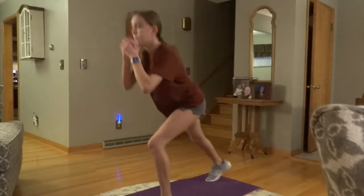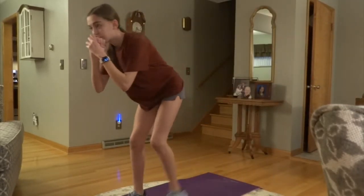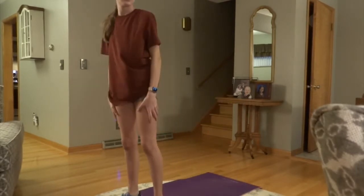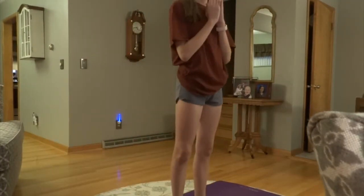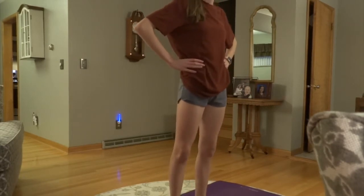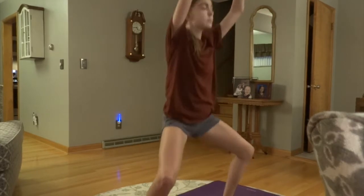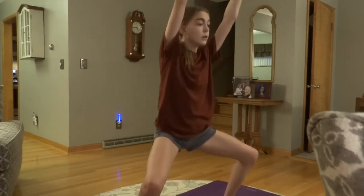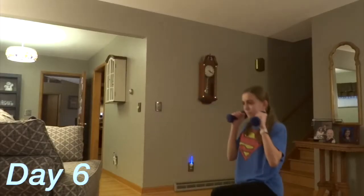Day five: booty and cardio. The 10-minute cardio was good and made me sweat, but I really wished I had a booty band for extra resistance. Then the 20-minute dance workout really burned my legs — it hurt so badly but I loved it.